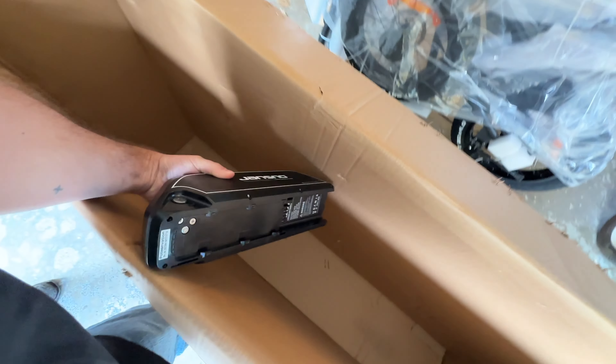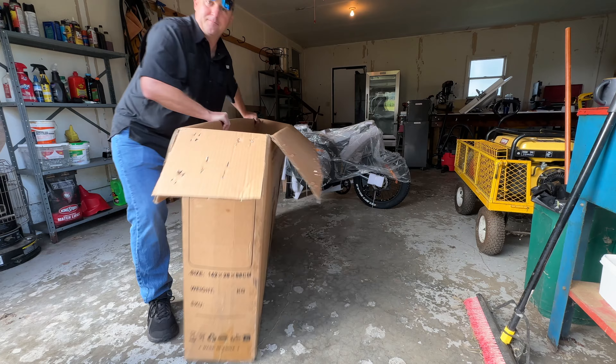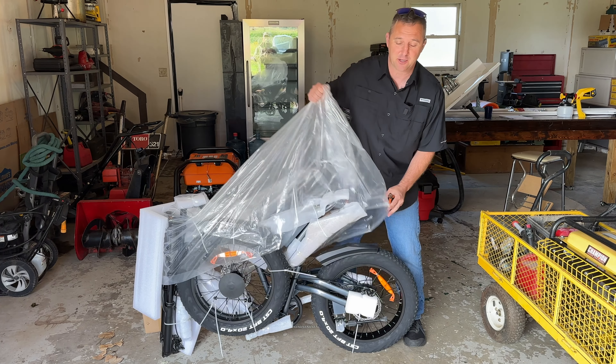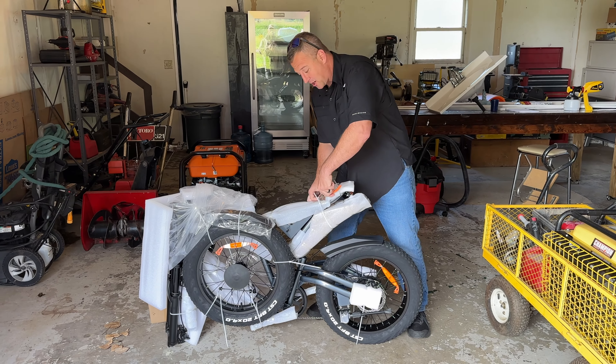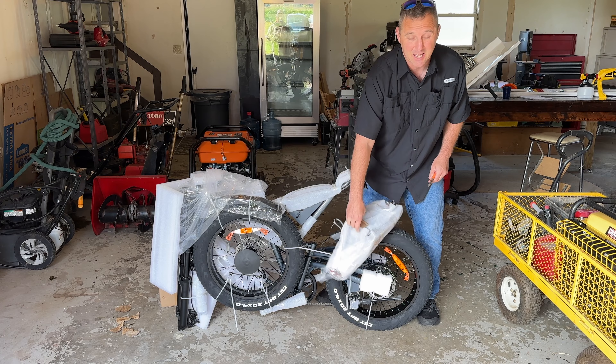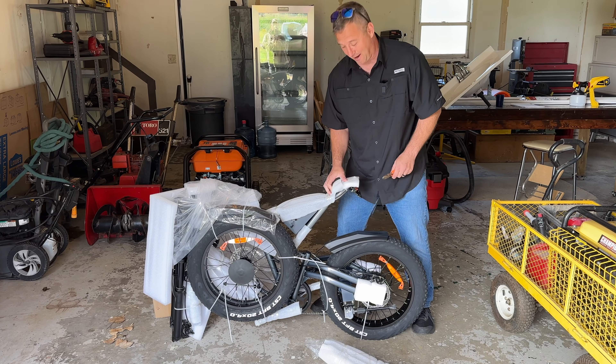Whatever you do, don't forget the battery, which seems to be just floating freely in the bottom of the box. As with every electric bike that I've gotten over the last two years, this thing has tons of zip ties. I used to save the zip ties, but I just have so many of them — it's just not worth the effort.